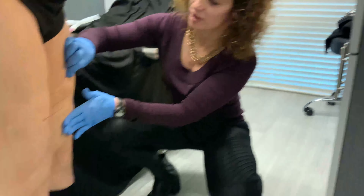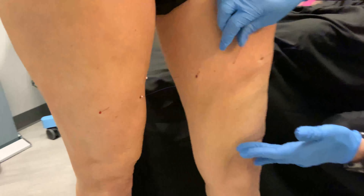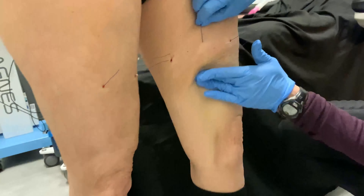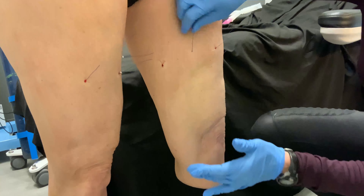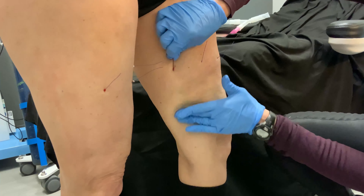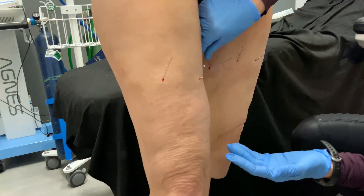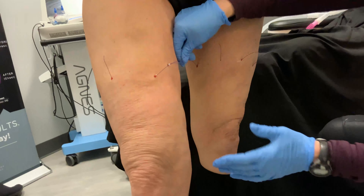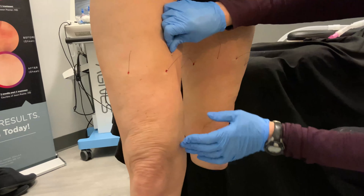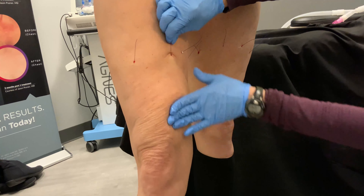I just want to make sure that they look good — I don't want to be able to see them. They look like a little line underneath the skin, right? But I can't see them, so that's good. Usually if you see them, you see the line — I'm not seeing any line. You've just seen a PDO leg lift.